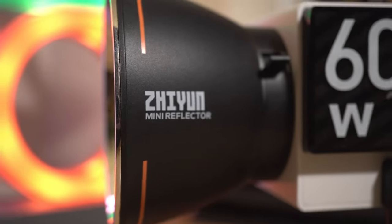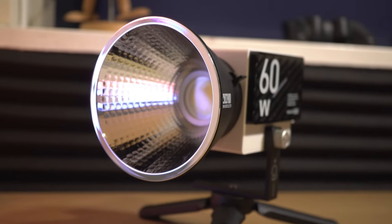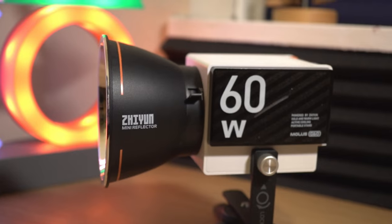So far I've been very impressed by the Zhiyun Molus G60. It's powerful, semi-portable, versatile, and easy to use, and it's meant that I've now fully transitioned from my old trusty Elgato key light. It's perfect for creators who need a reliable and functional lighting source for various scenarios, and ones who are restricted by space in their setup.